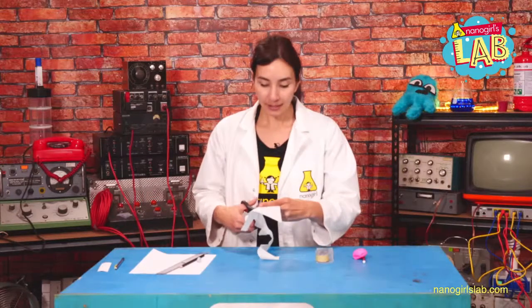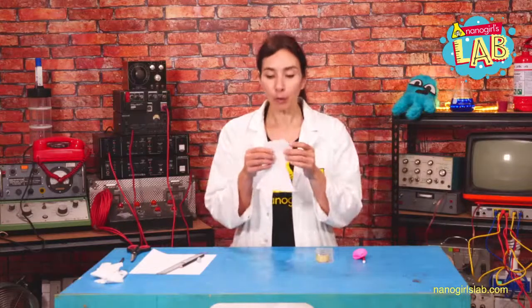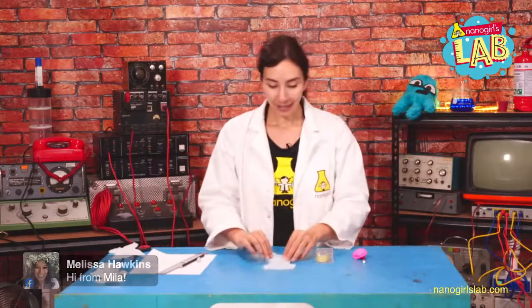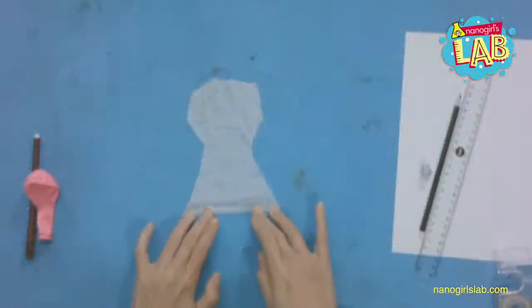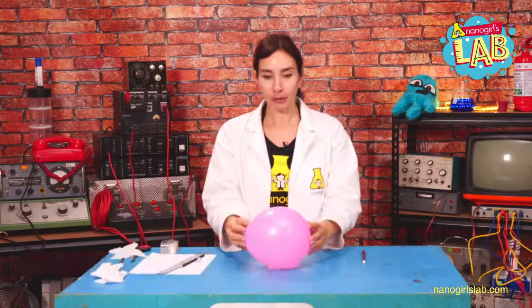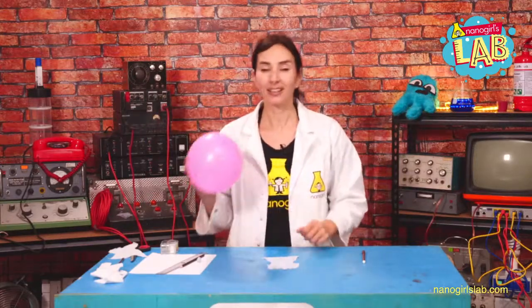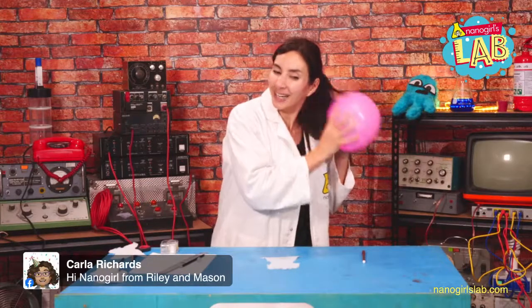This is just a standard tissue — I'm just cutting out a shape here. You may have noticed that tissues say ply: two ply or four ply, which is how many layers there are. I'm going to take off one of the layers of this tissue and put this shape on the table and tape it down. Next, we're going to take a balloon, blow it up, and tie it. I'm going to take this balloon and rub it on my hair to add a static charge.